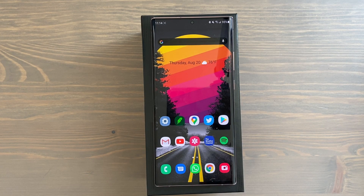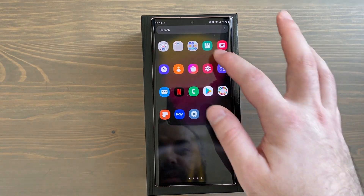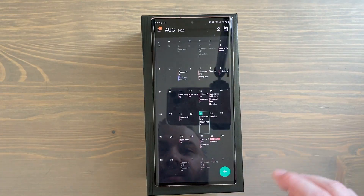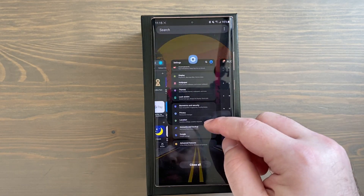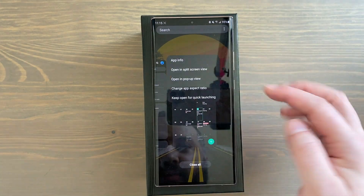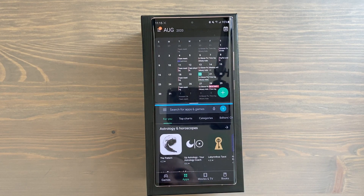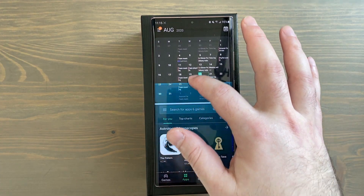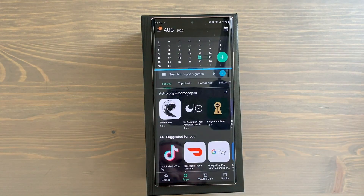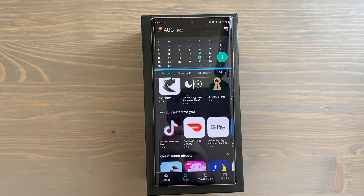Next is split screen view — you can browse two apps at once. Swipe up to recent apps, tap the icon of the first app you want, choose 'open in split screen view,' then select the second app. Both open at the same time, and you can adjust how much of each app is showing. For example, show a little calendar to check a date while browsing the Play Store on the bottom.